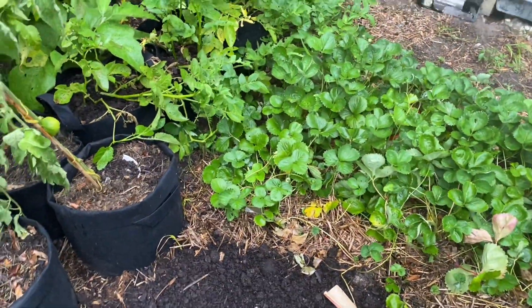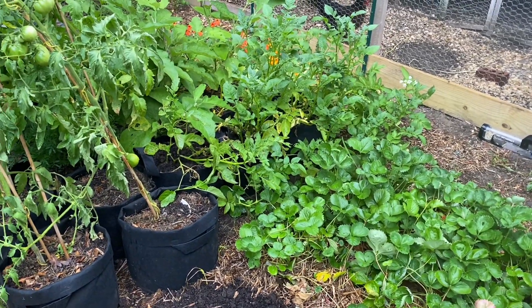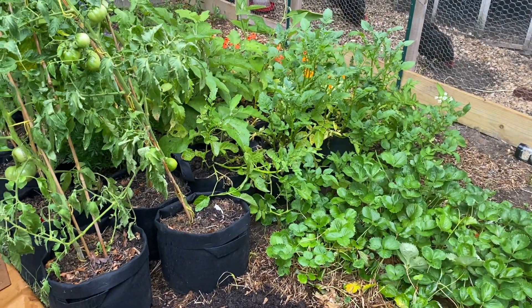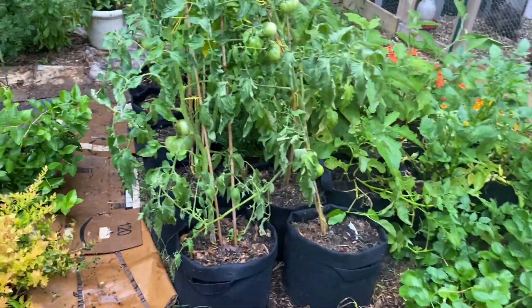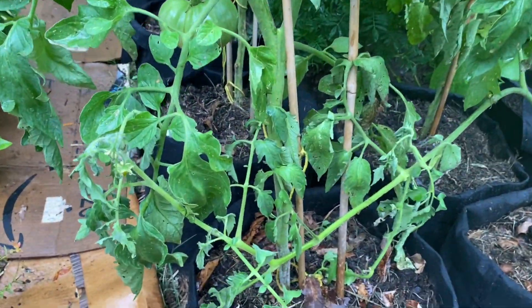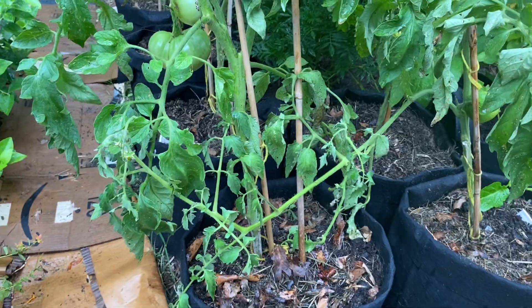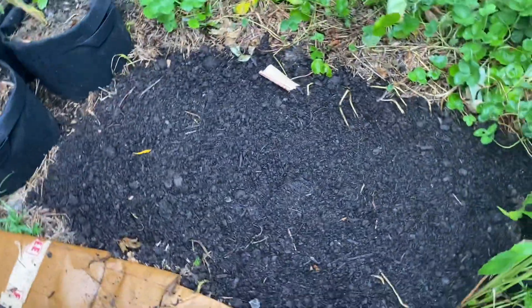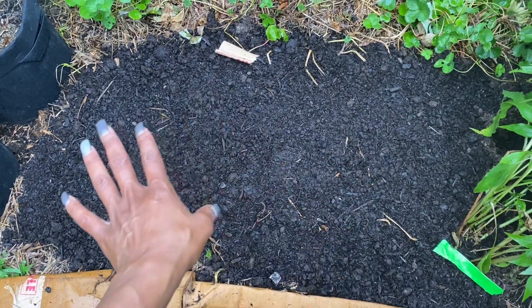Oh my gosh, did you guys see the mouse? I saw the mouse! It kind of tunnels under these bags and things. I need to get in here and pull these bottom leaves — they're looking a little suspect so I will do that. I went ahead and top-dressed the bed where I pulled the potatoes out because of the mouse as well — just letting that take a break. It has compost and I put some more fertilizer in it.